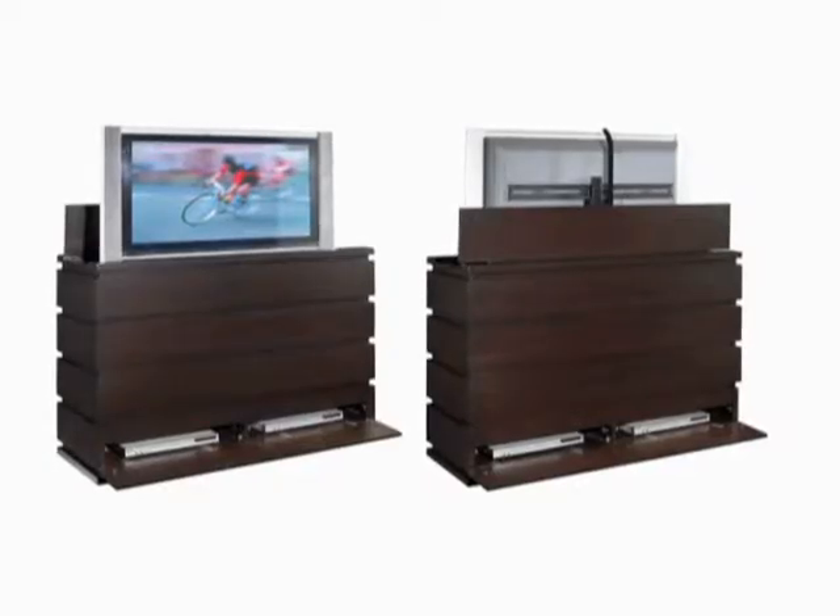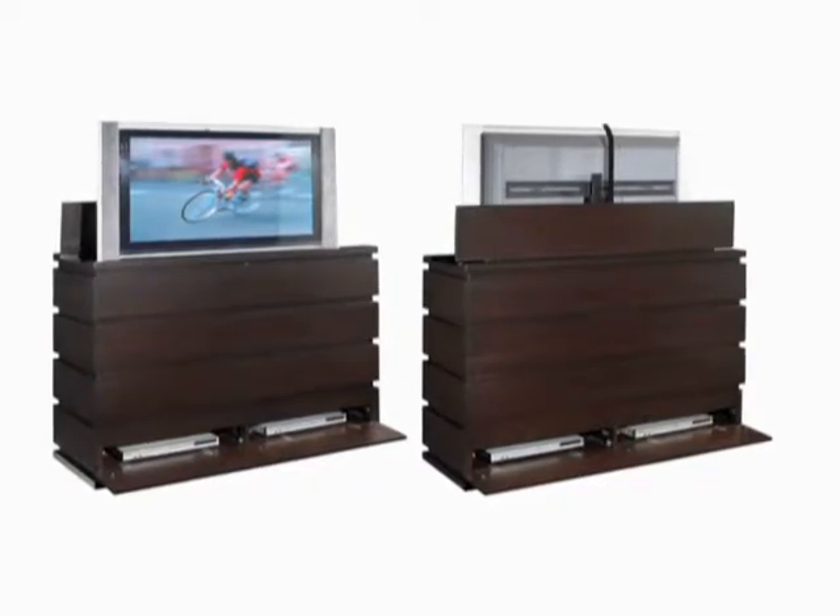Flip-down panels on both sides of the cabinet allow it to be used against a wall or at the foot of the bed.